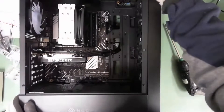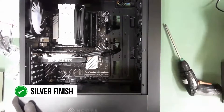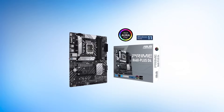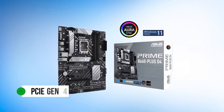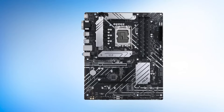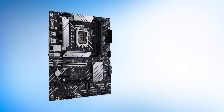As for the heatsinks, both the power delivery and chipset heatsink use a silver finish to add some flair to the appearance. This finish can be seen on the M.2 heatsink as well. Speaking of which, it has three M.2 slots, all of which can use PCIe Gen 4. This depends on what generation of PCIe your graphics card runs at, but it's not bad to see a feature like this on an entry-level motherboard.